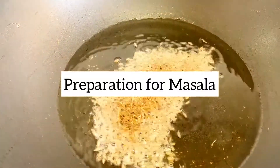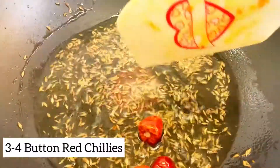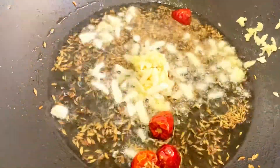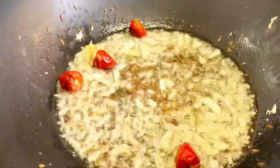We will prepare the masala. First of all, I put in the oil zeera and lal mirch. I will add grated garlic — if you have a paste you can use it, but grated garlic is very nice.